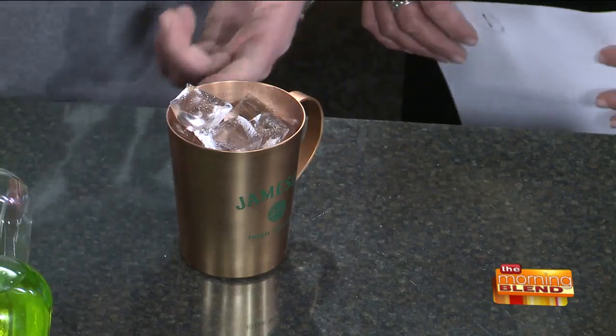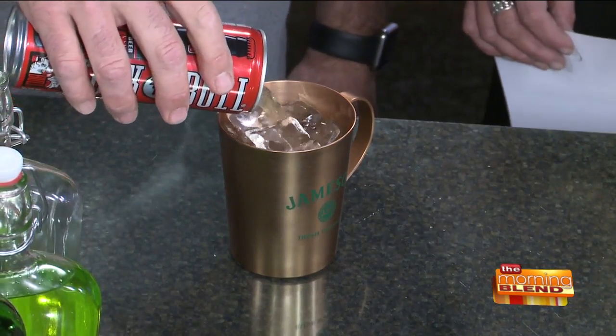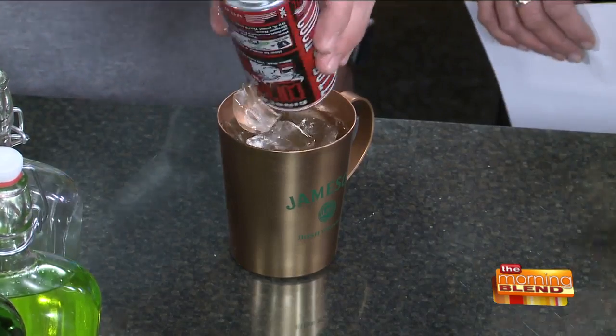Instead of using vodka we're gonna use Jameson. And then a little ice, and last but not least ginger beer — don't use ginger ale. There's no alcohol in ginger beer. It's ginger ale on steroids, so you've got a lot more ginger flavor to it. You learn something new every day. Decorate a little bit and there you go.